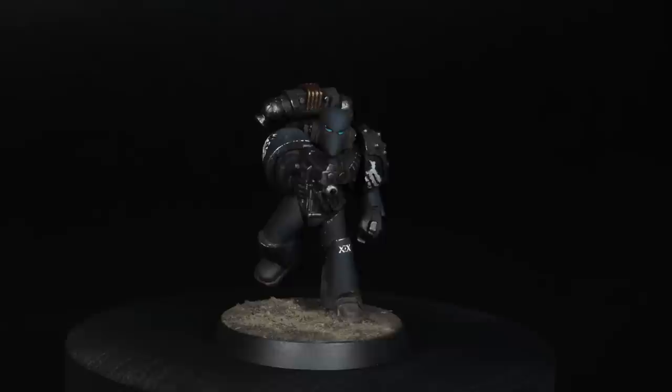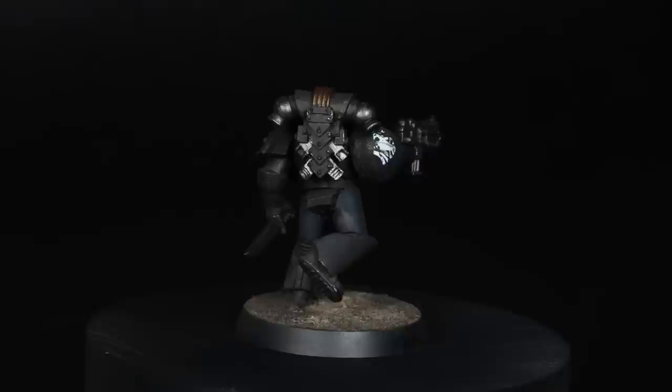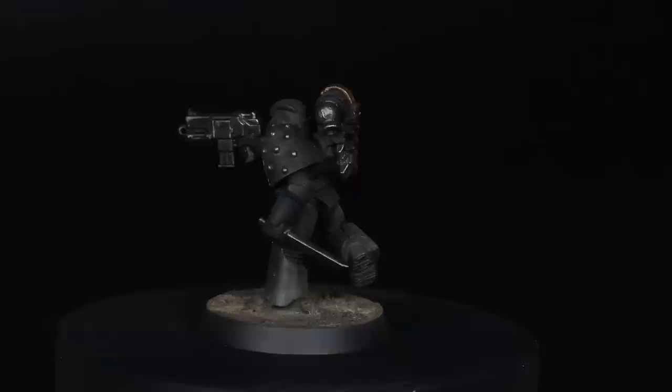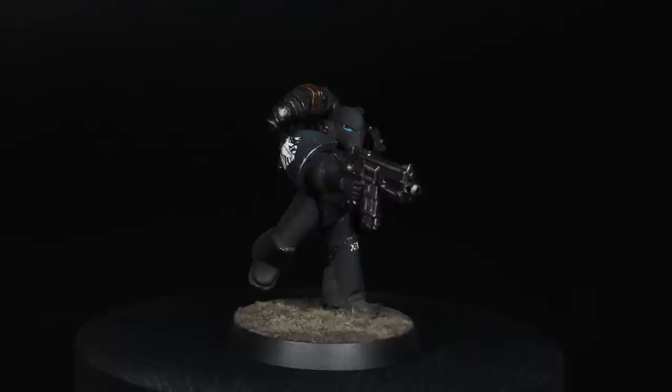All these extra colours are bringing what could potentially be quite a boring model to life. The main thing I'm most happy with is how the blacks have come out - it's interesting, it still reads as black, but most importantly it fits my vision of what the Raven Guard would look like. How are they different to Iron Hands or Dark Angels, who also have black armour? We can tell an awful lot of the story with the finish of that armour and the colours we choose to highlight and shade it with.